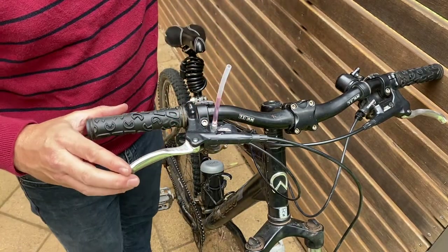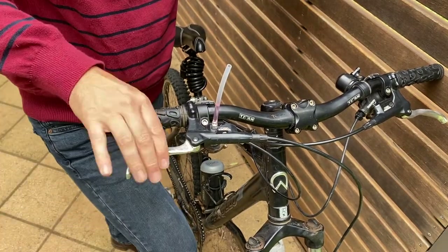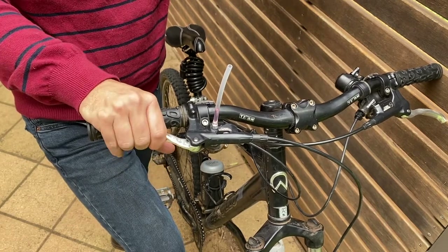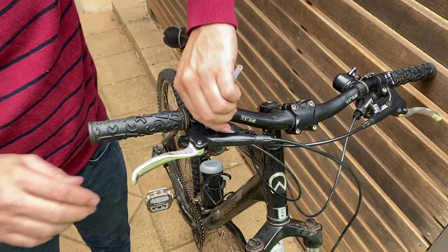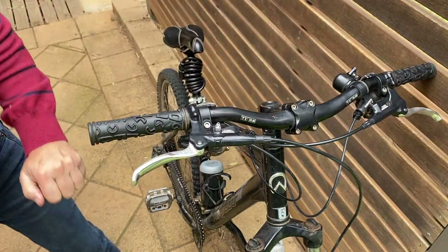With that there we've got a closed system, so what we're going to do is pump the lever. We're just going to purge the air out of the system, and as you can see it's starting to come a lot firmer straight away. You can see that fluid's going down as well. Now as you can see that's taking quite a bit of fluid there.